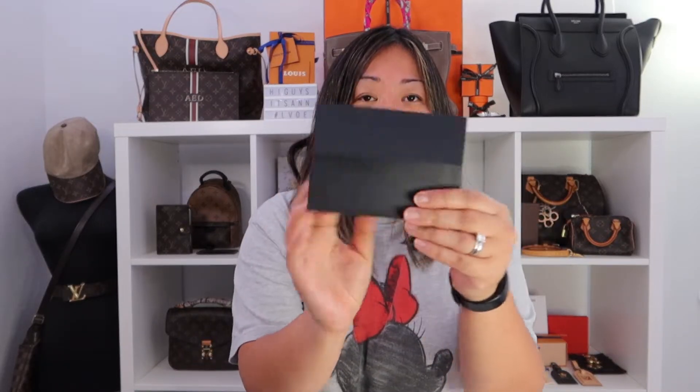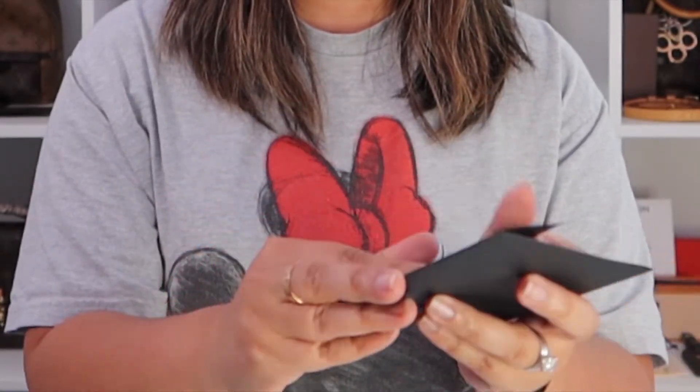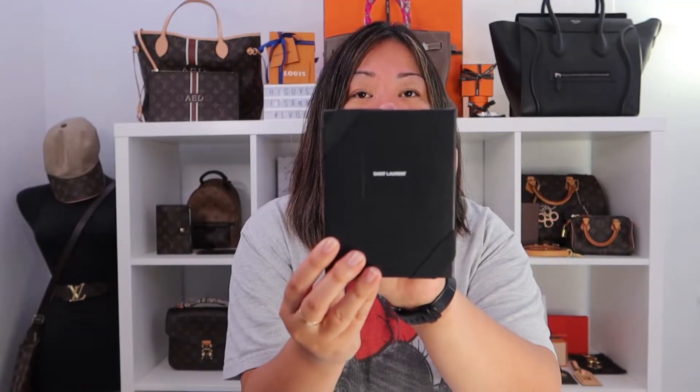So you get your receipt in this black envelope, like a card sleeve, and my Saint Laurent card. And then here it is — it is a black box that says Saint Laurent with a black ribbon.